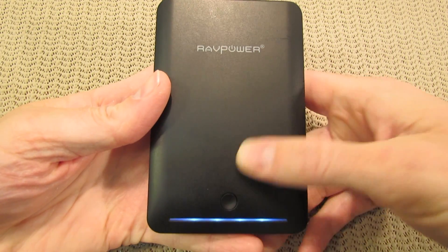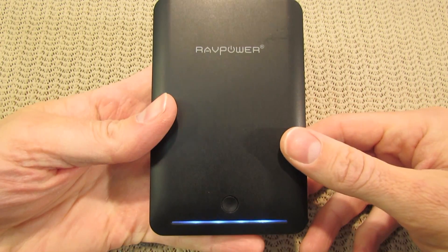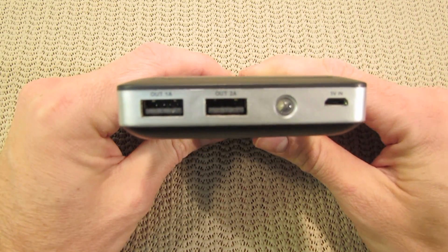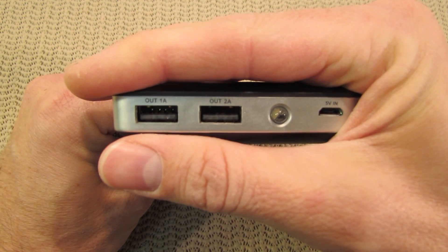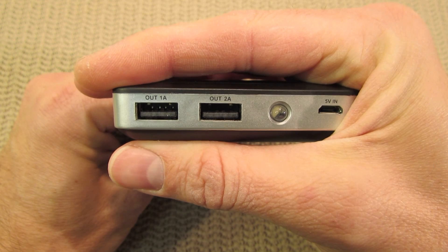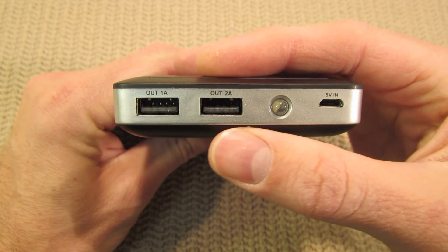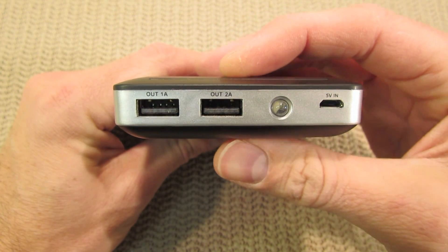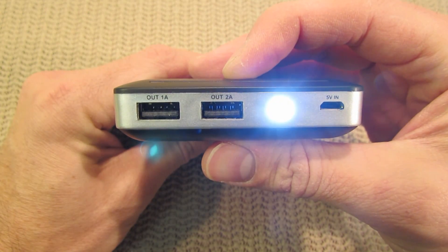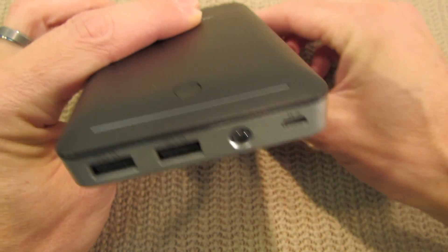There is just one button at the bottom and that'll tell you your charging level of the battery. These are running on Samsung lithium-ion batteries. On the front, on the far left you have a one amp output. Then just next to that towards the middle, you have a two amp for charging larger devices. You have a small LED flashlight that you can turn on just by holding this button. And then on the far right, you have your charging port for the device.